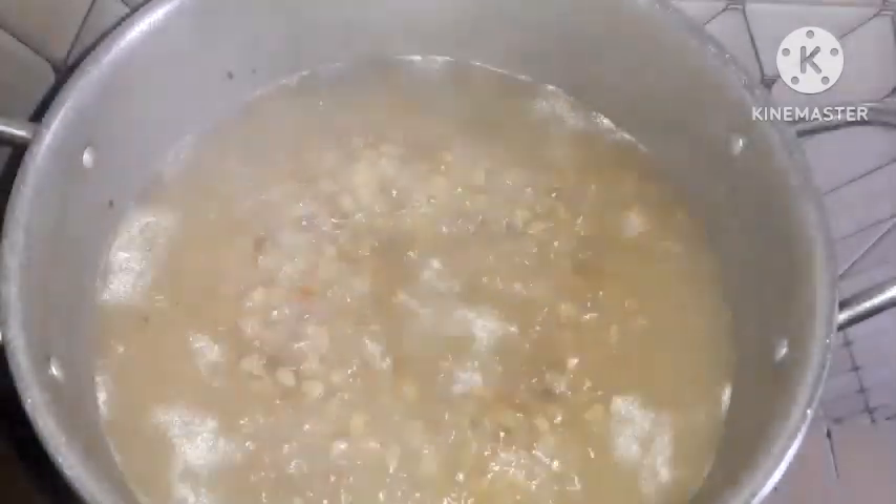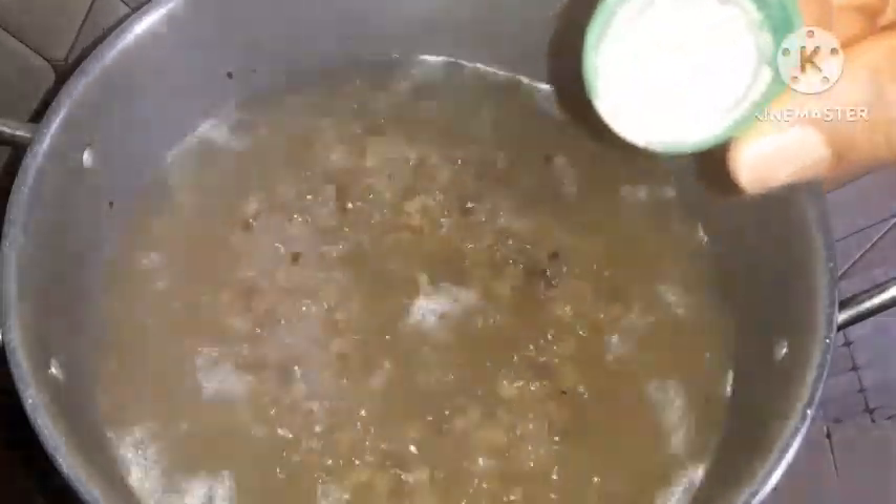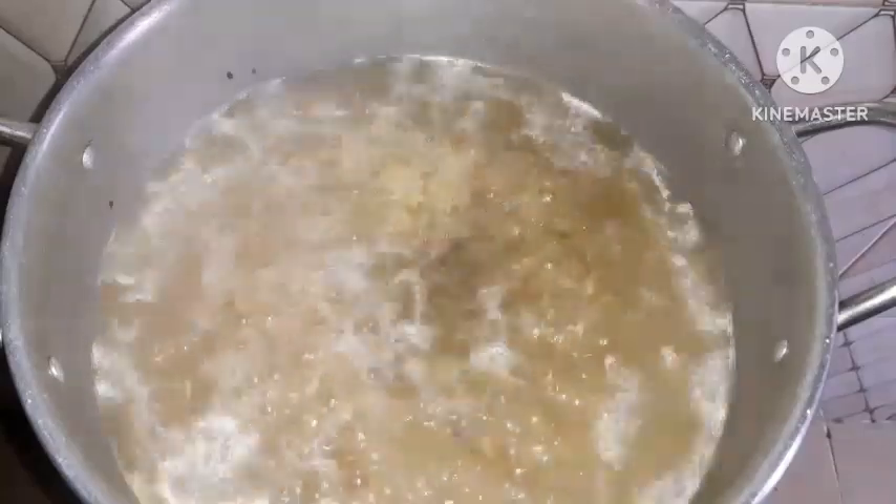Hello team, welcome back to my channel. If you're new to this channel, this is Cook On Project, and you are welcome. Today I want to teach us how to make jollof rice and breadfruit.